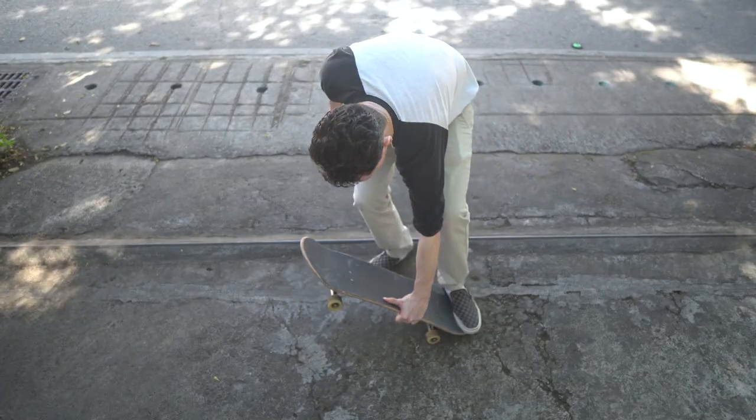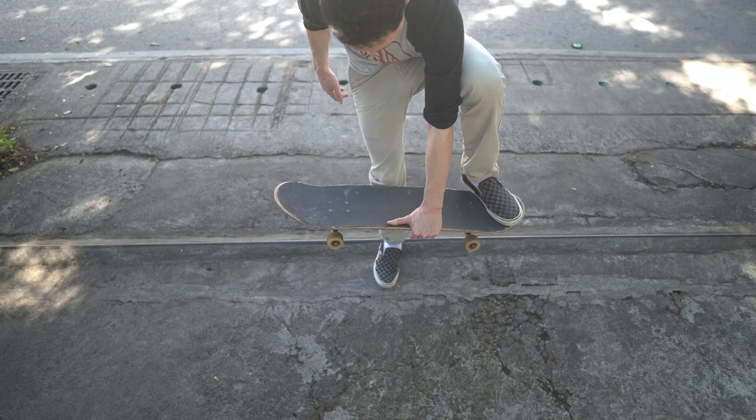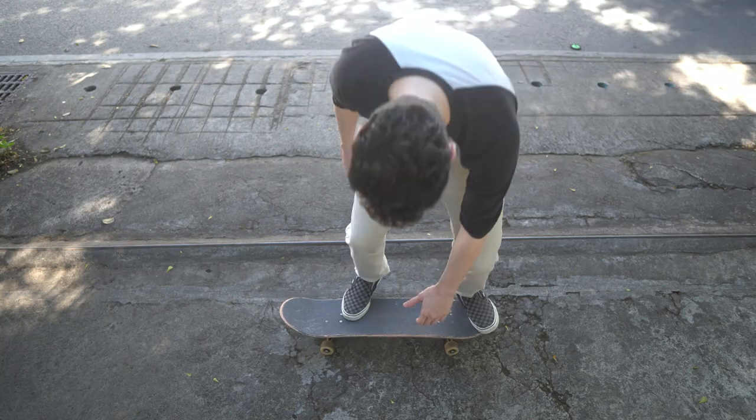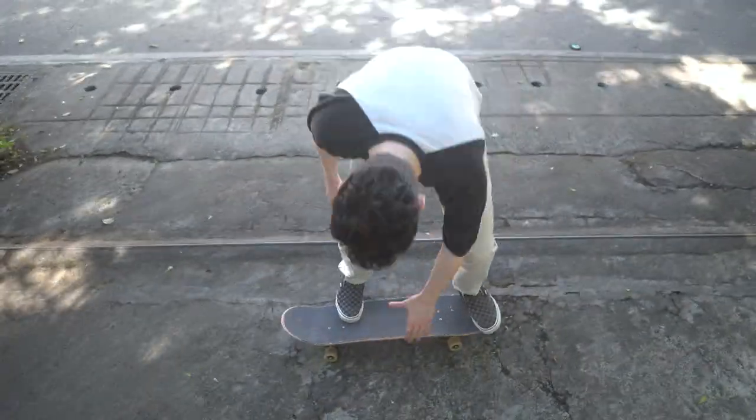Then you're going to jump, pushing off with your front foot. I want you to get comfortable with this motion. Don't forget about that tension. Finally, you're going to land by putting your front foot back on the board, ending up on the front four bolts.